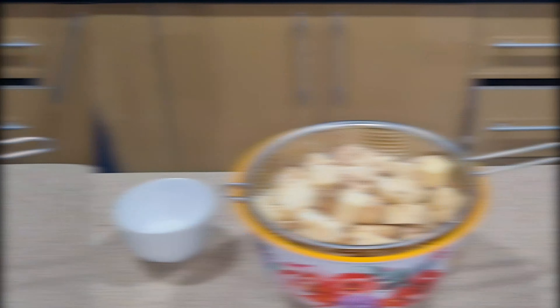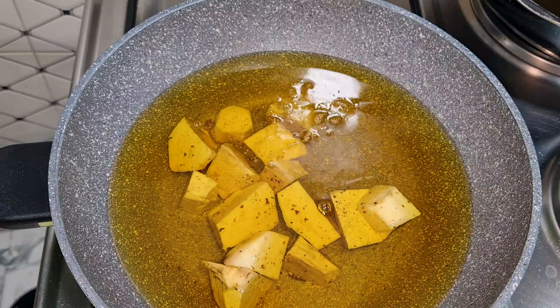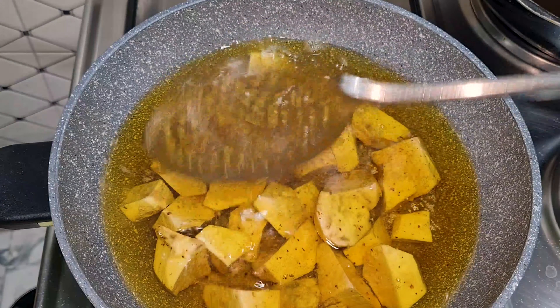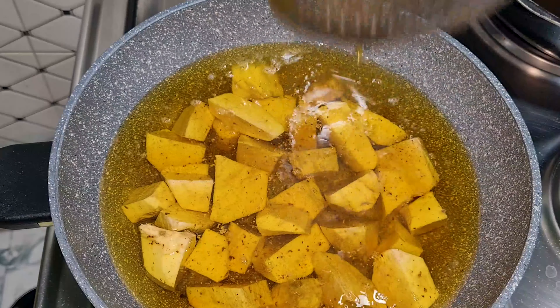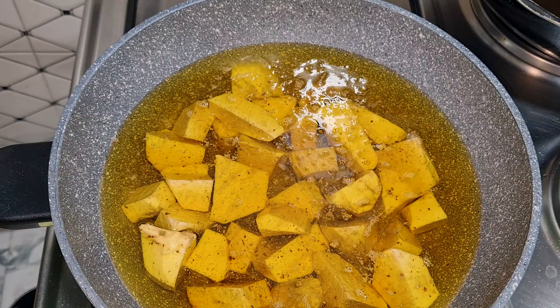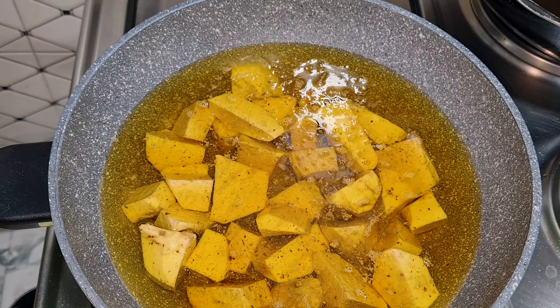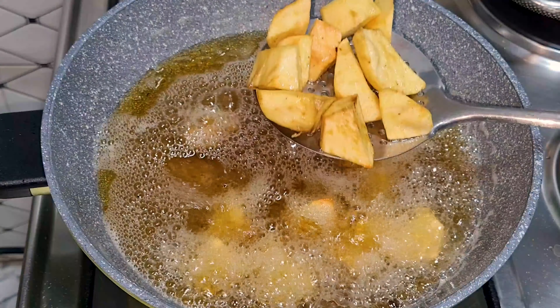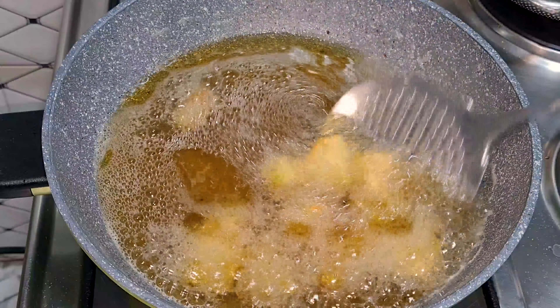The oil is hot, so I'll add some of them in. They'll be fried until golden brown, then taken out and placed on a paper towel to drain the excess oil. Our sweet potato is ready — crunchy outside but soft inside, perfect to go with our barbecue croaker fish. Remember to always put them on a paper towel to drain out the excess oil.